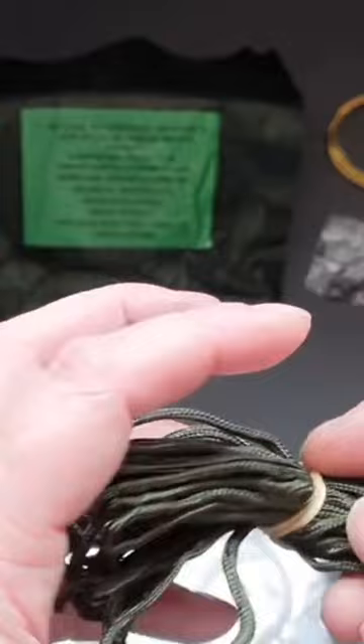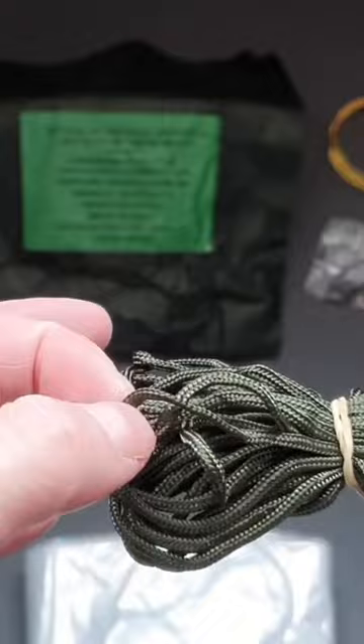Here's our 20 foot of nylon cord. It could be better if it was paracord, but I can see that they're going in towards keeping the kit as small as possible.